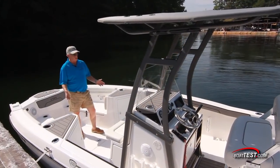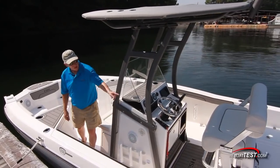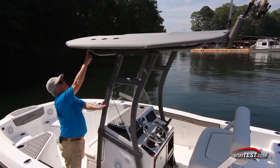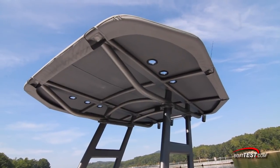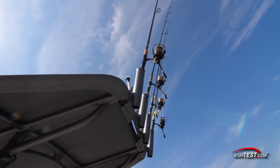Take a look at how this boat accommodates rods. Two under the gunnels to each side, four in the cap rails to both sides, three vertical rod storage going up through the bimini on both sides of the console, and four rocket launchers in the back. That gives us a total of 22.